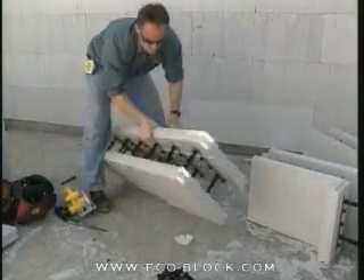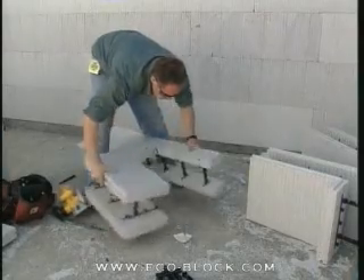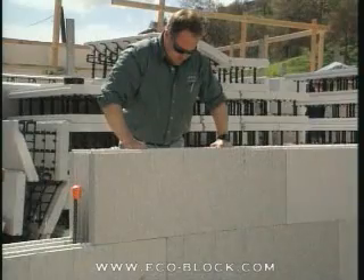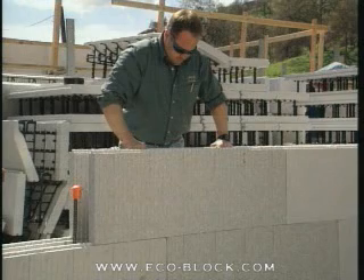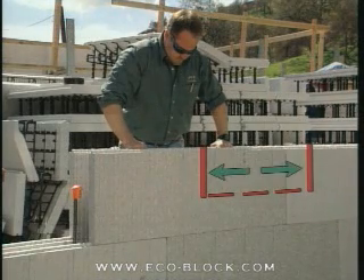ECOBUCK is installed as the wall is built. Before setting the sill, make sure that the supporting blocks are cut to the proper height, allowing for the overall width of the buck.